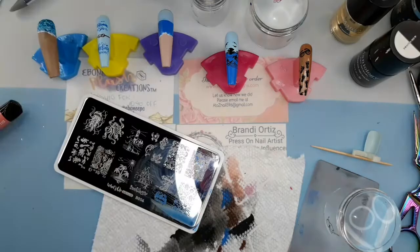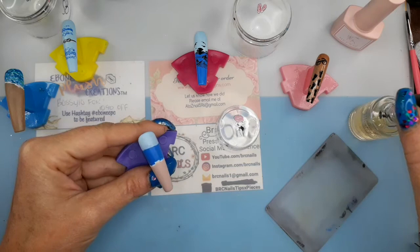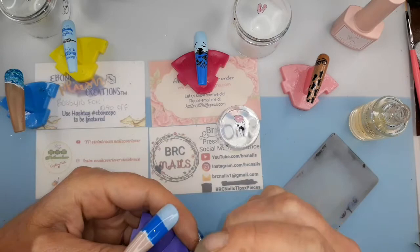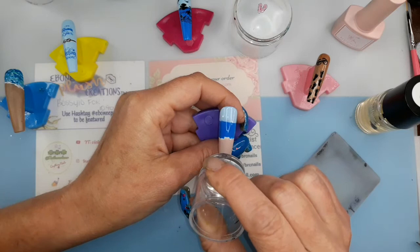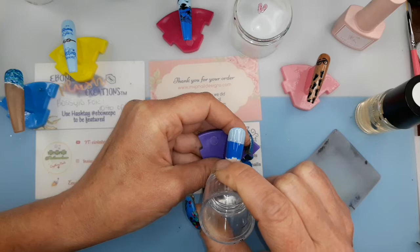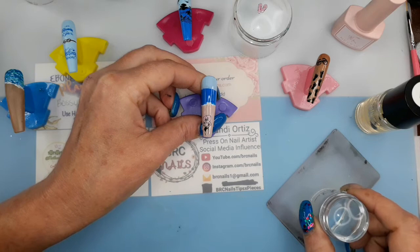That nail is done, it just needs to be top coated. I'm gonna put sticky base on this nail because I want to put the first image I did — the lady with the painted hat — she's gonna go on this nail now. I gave it a few minutes to dry; just a couple minutes is all you need. And here she goes. She looks like she's looking out towards the ocean, which I haven't finished yet.